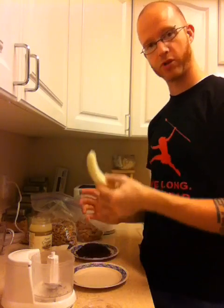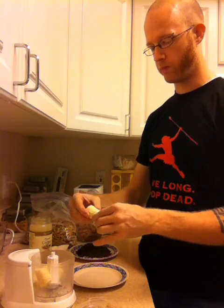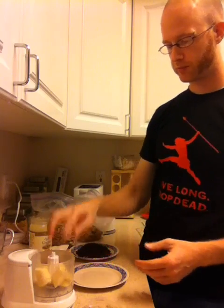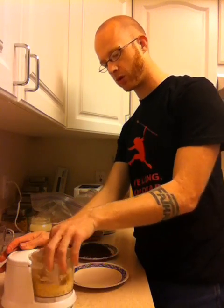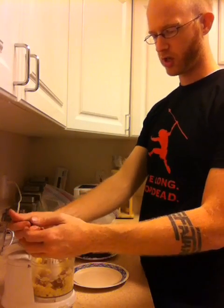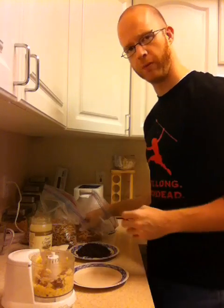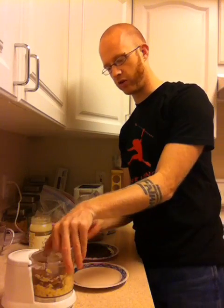If you look at the original recipe for the Primal Hot Cereal, it calls for half a banana and half a cup of nuts. Much like most of my cooking, I just kind of wing it. So what I'm going to do is take the banana that I have peeled here, break it into pieces, and put it into my teeny tiny food processor. Obviously a larger one would probably be better. I'm going to blast it for a second, then start putting some nuts in. I just keep adding them and processing it until it gets to a dry-ish, dough-ish consistency.